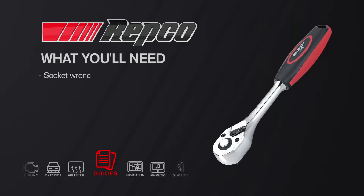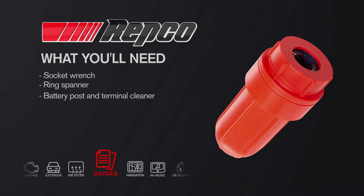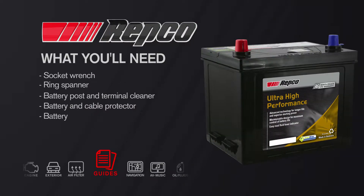To do this job you're going to need a socket wrench, a ring spanner, a battery post and terminal cleaner, a one-shot pack of battery and cable protector, and of course your new battery.